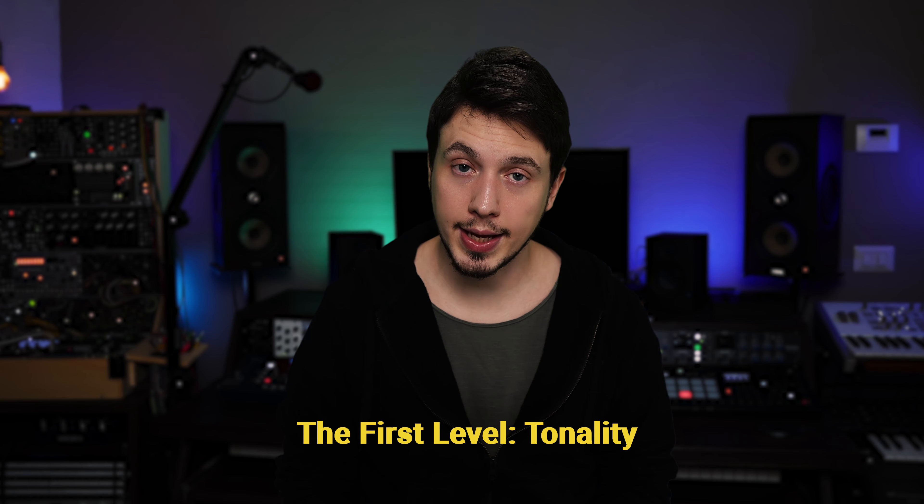The problem is that 99% of musicians focus solely on improving their analysis skills, completely overlooking short-term musical memory, which is very often the weakest part of the system for most musicians. That's why this video will specifically focus on short-term musical memory.